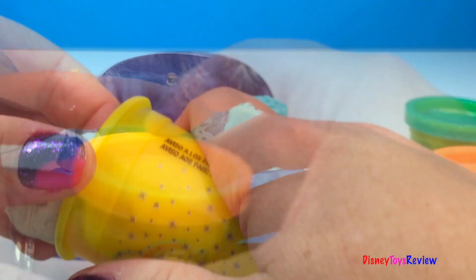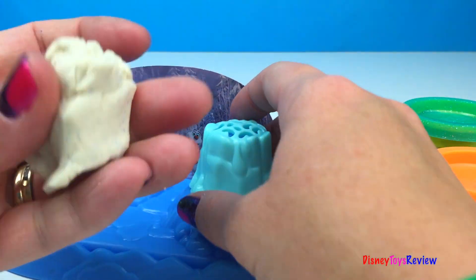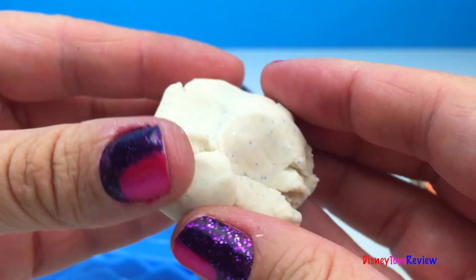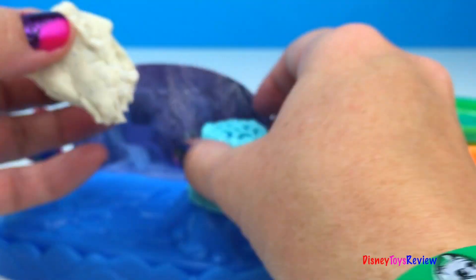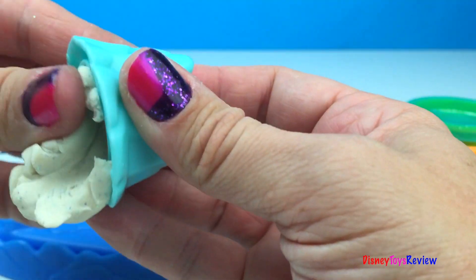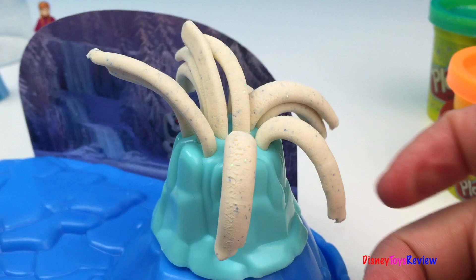This is gonna be so much fun. Let's check out the ice castle first. See the sparklies? We're gonna put some of that right inside there. Woohoo! Look at it grow! That's really fun!